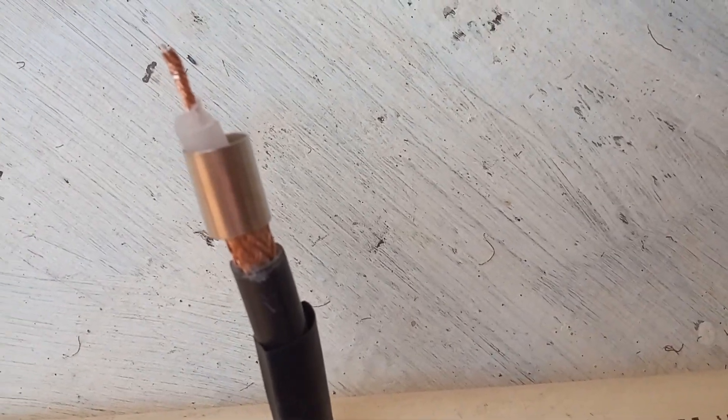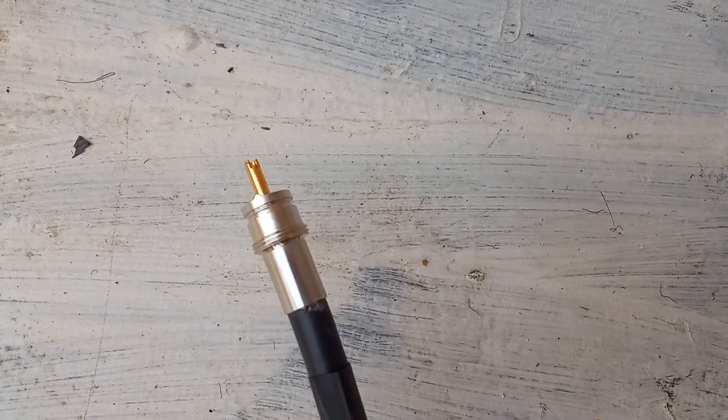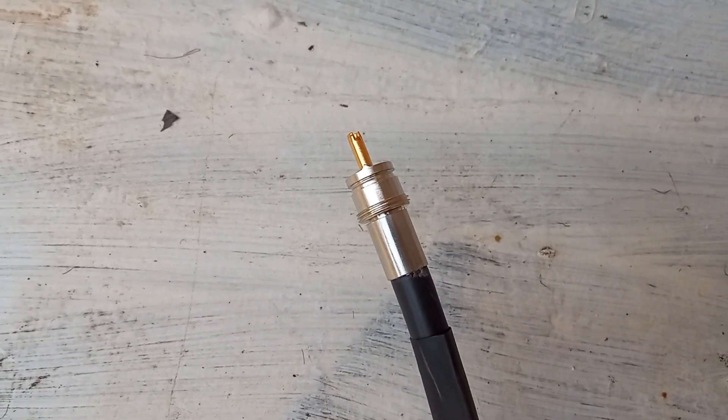After that, the tubular crimping part of PL259 was introduced over the coaxial cable on the braid after removing a thin polyethylene covering over it. The innermost part of PL259 was then introduced inside the tubular part in such a way that it goes between the metallic braid of the coax and the thick inner dielectric. The inner conductor of RG213 reached up to the tip of the inner conductor of the PL259 plug.